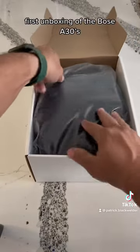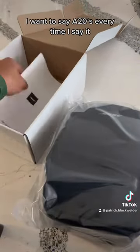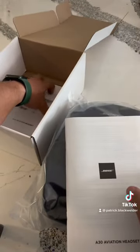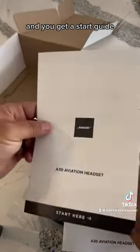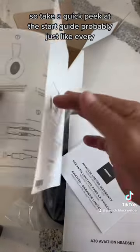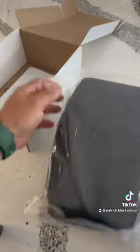First unboxing of the Bose A30s — that's gonna get challenging to say every time. You get your aviation heads-up booklet, this is probably a warranty packet, and you get a start guide. Like most people, they'll never read that stuff, so let's see what we get.